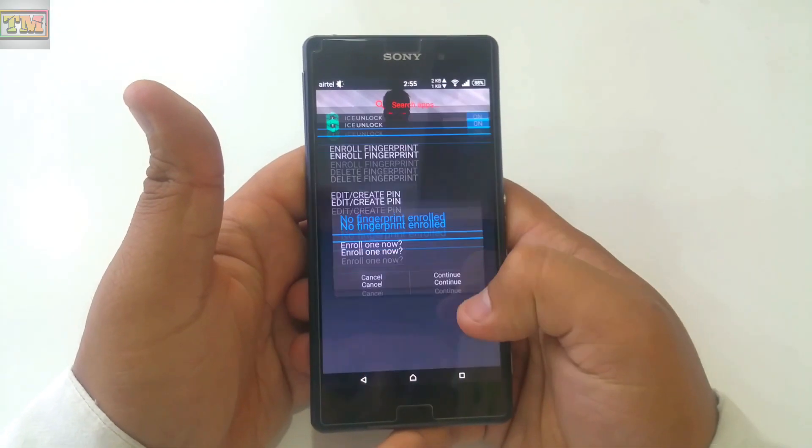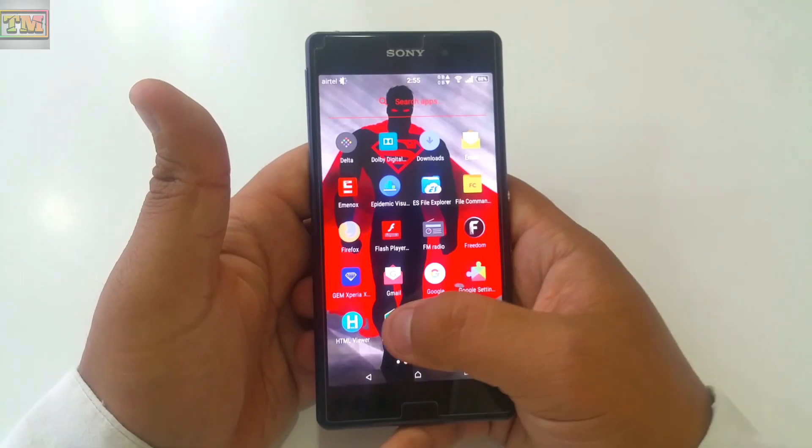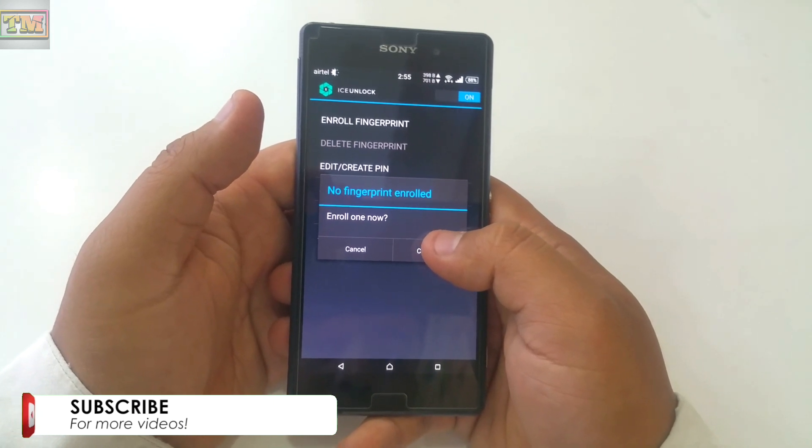First you need the ICE Unlock app. Go to the Play Store and download it, or click the link in the description below. After downloading, open the app. It shows you 'No fingerprint enrolled.' Tap on Continue.